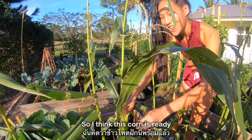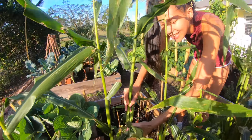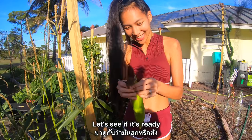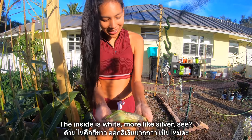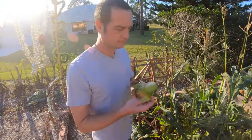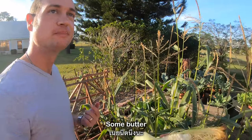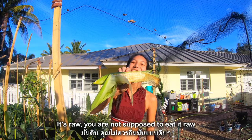I think this corn is ready and it's going to be my first corn. Let's open it and see if it's ready. This one is called silver corn — so the inside is white, more like silver. It's ready! It's really big. I need to try it — tell me if it's sweet. Just a little bite, it's raw. It's good! Is it sweet? Mm-hmm. I like it. Look at how big a bite he took — it's raw, you're not supposed to eat it raw.